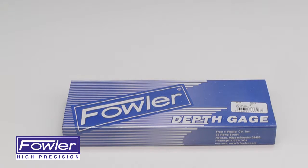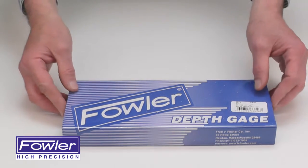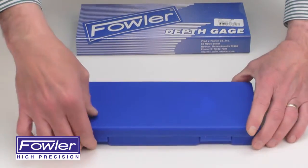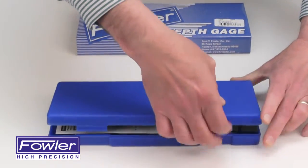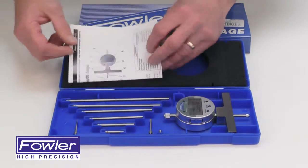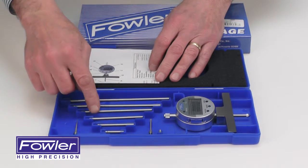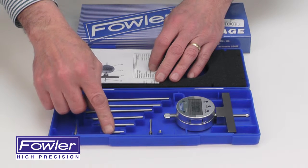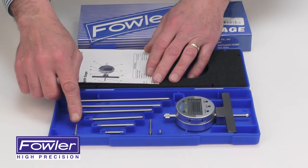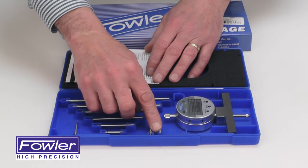The Fowler X-Depth 22E Electronic Depth Gauge, supplied in a fitted case with instruction manual, six stackable depth rods, spline contact point, needle contact point, and spare ball contact point.